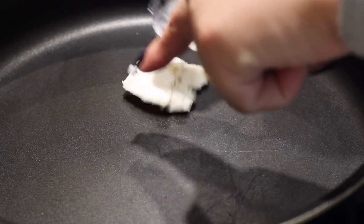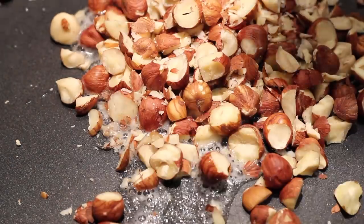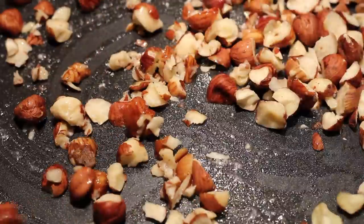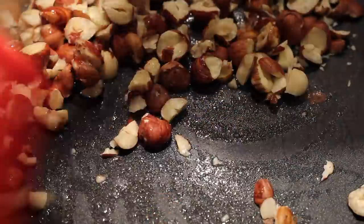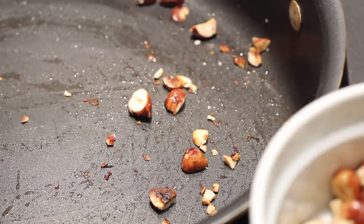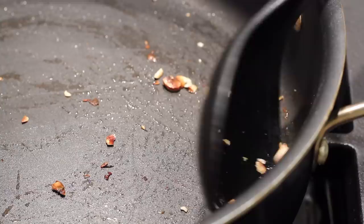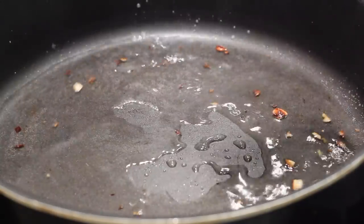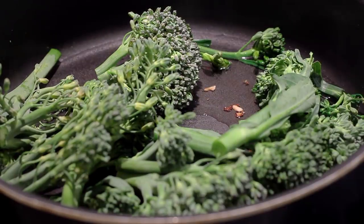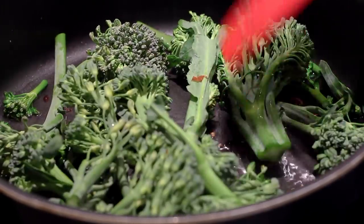Into a pan I'm going to take some vegan butter and toast my hazelnuts for about two to three minutes until they get a little crispy and toasty. Then I'm going to scoop them out so they don't burn — if a few stay in there it's not a big deal, we just don't want them to burn. Then we're going to add our broccolini, along with about half a cup of water, cover it, and just let that cook while we cook our gnocchi.